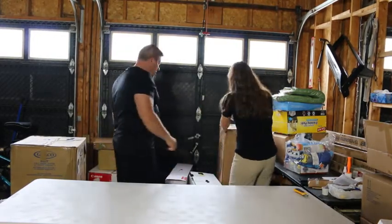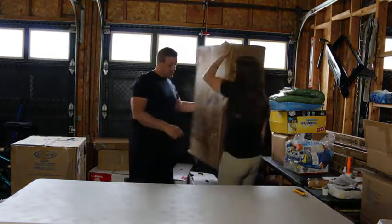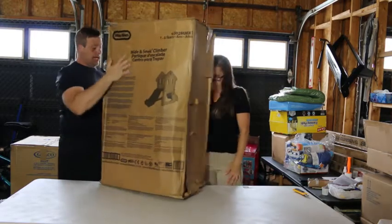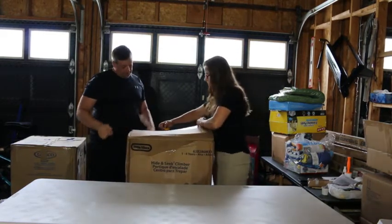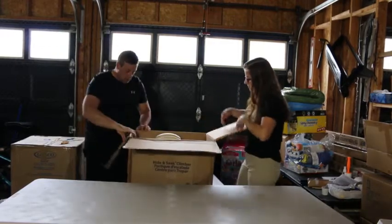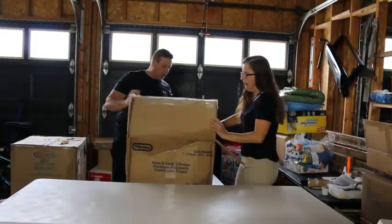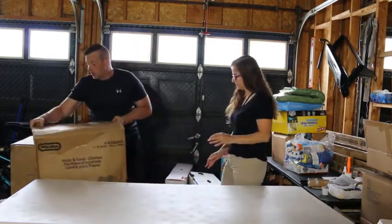Let's start off — let's grab that one. Pretty light. We have a hide-and-seek climber — there we go, plastic. Let's put it down and open it up just to verify everything is in there. Seems to be brand new. It's all good. These generally go for give or take about $150.